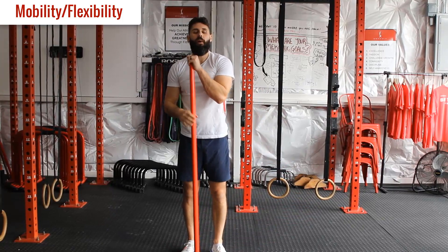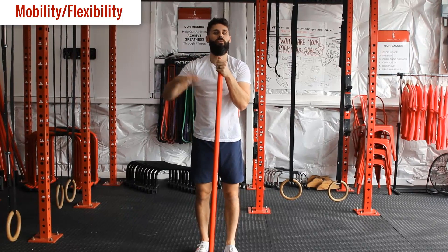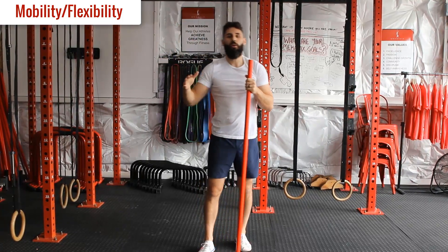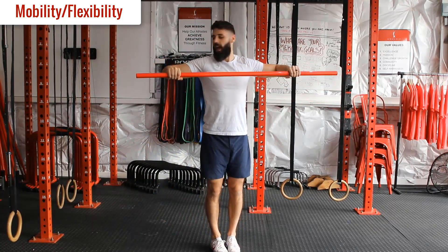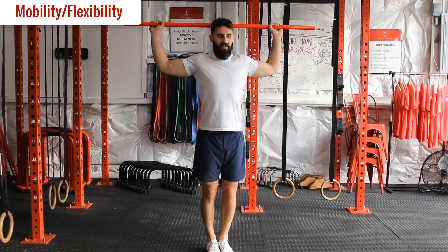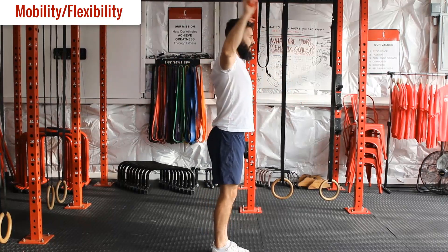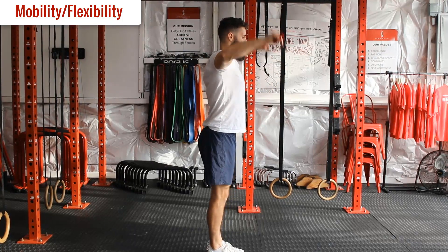After the figure eight we're going to go into Cuban rotations. We're going to go through a few variations - starting with just Cuban rotations, then a Cuban press, then adding a pull down. We'll do five of each. For the first one, regular rotations: elbows at 90 degrees, shoulder blades pulled back, rotate up overhead and then come forward as much as possible. That's five reps.